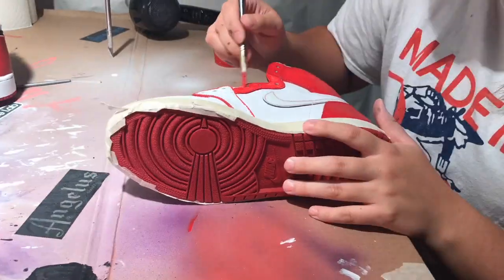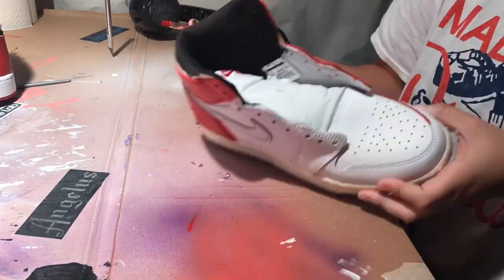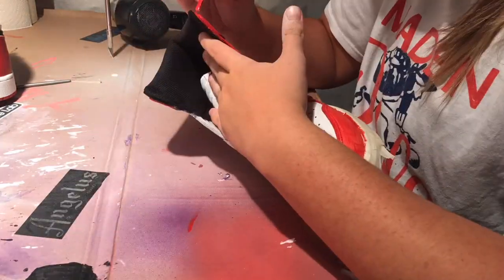I don't know if you guys can see how I have the whole shoe outlined. If you do that, your custom looks a lot cleaner and it just makes it look like it came from the factory.